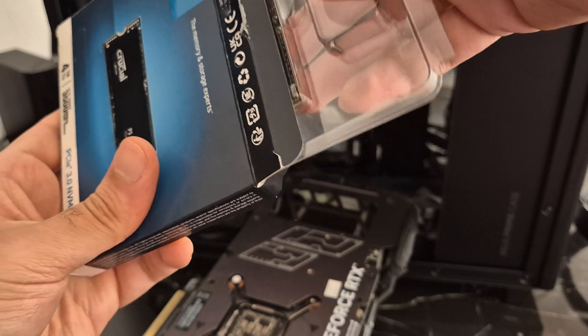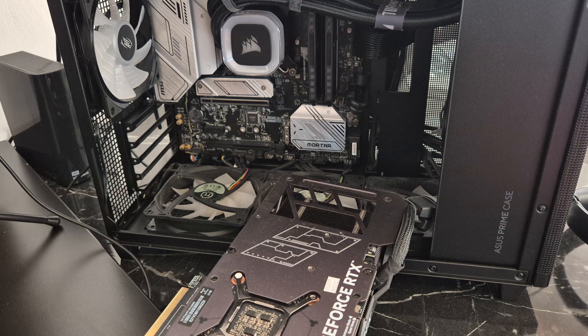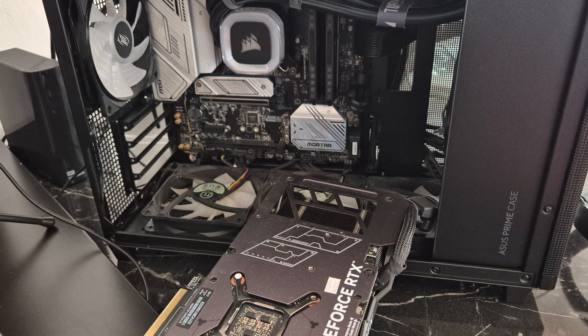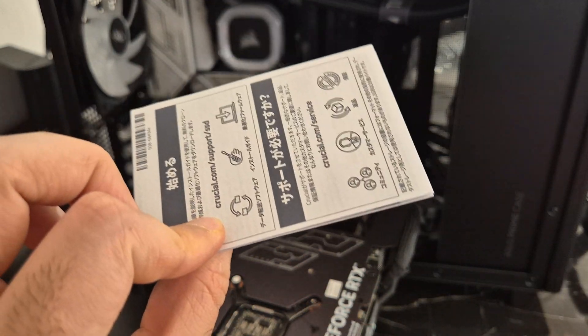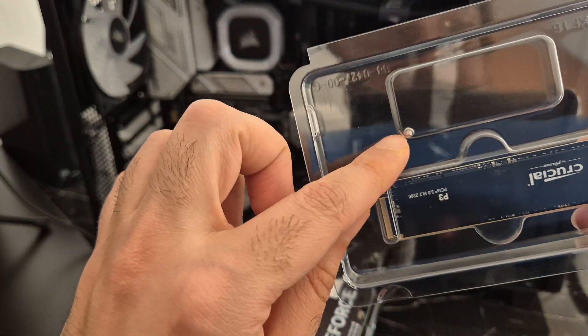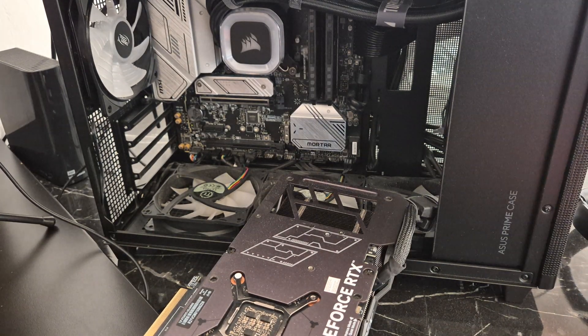It's pretty straightforward — there isn't much in there really. It's a couple of pieces of paper: warranty information and a user manual guide by Crucial. We have the drive itself here, and they even include a little screw so you can screw it into your system.